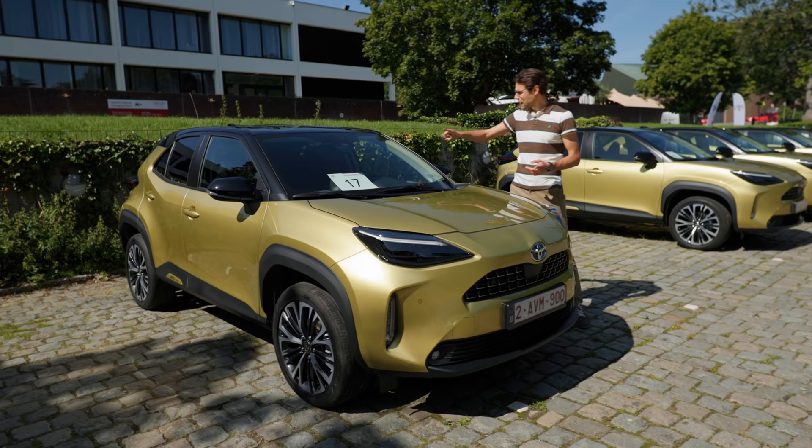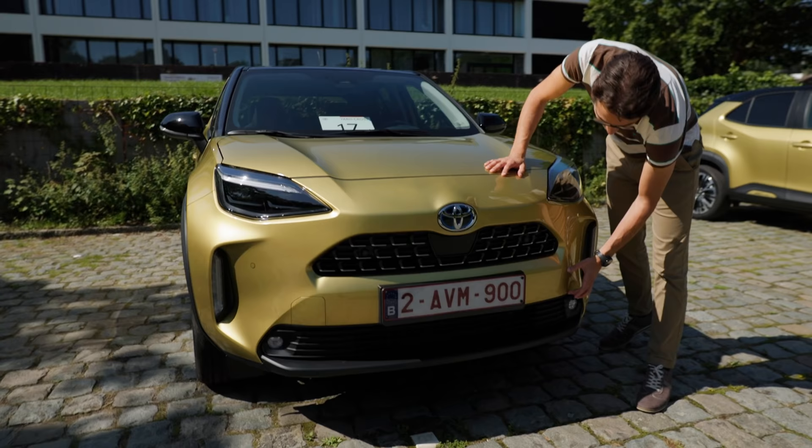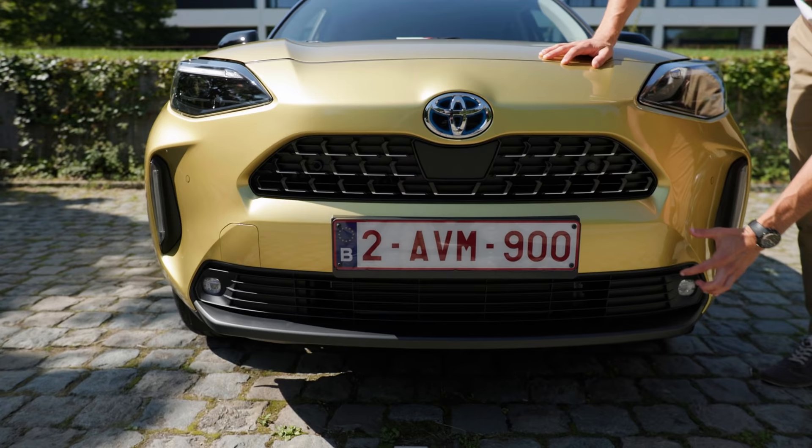First of all, it does not have the roof rails like we've seen in the Adventure trim. More elegant as the name says — this is here in vehicle color, whereas the Adventure trim would have this additional contrast bar right here. So you can also vary a little bit in the styling.